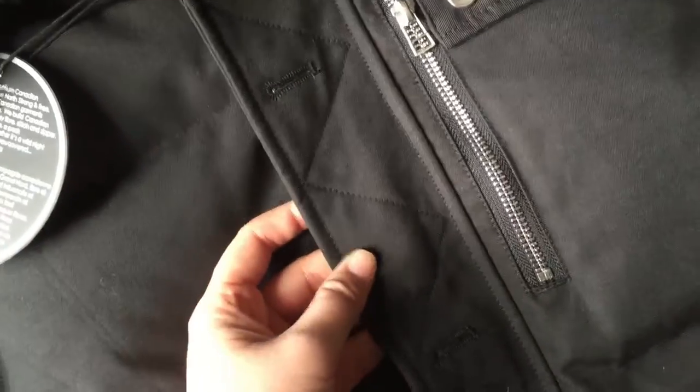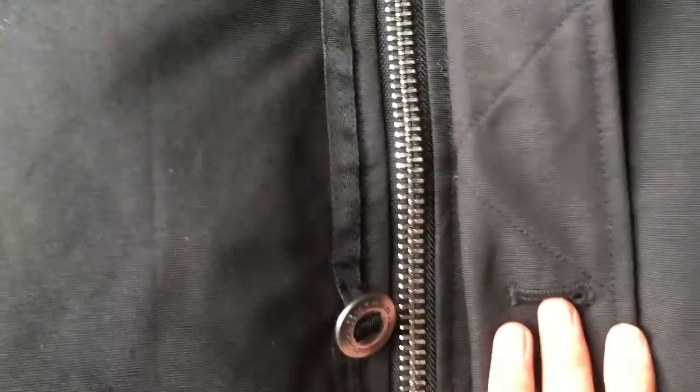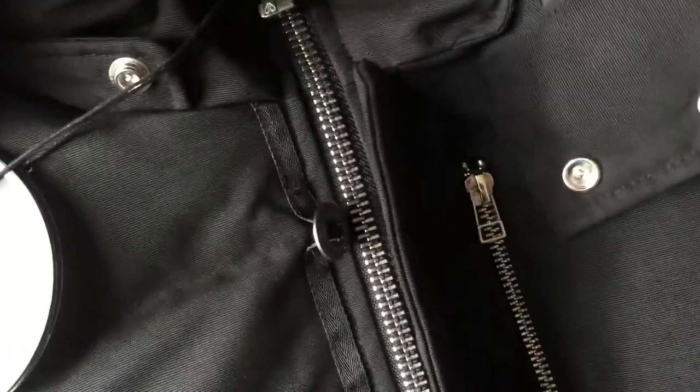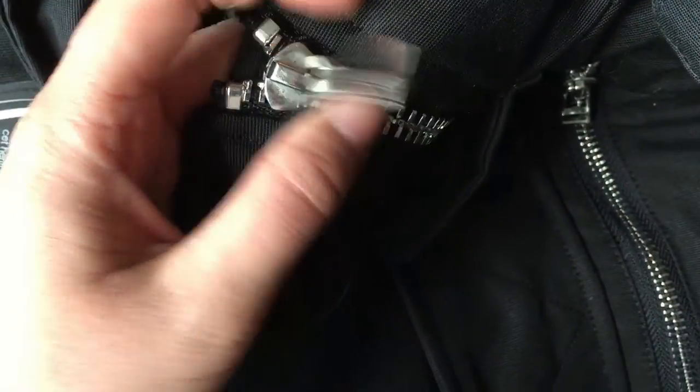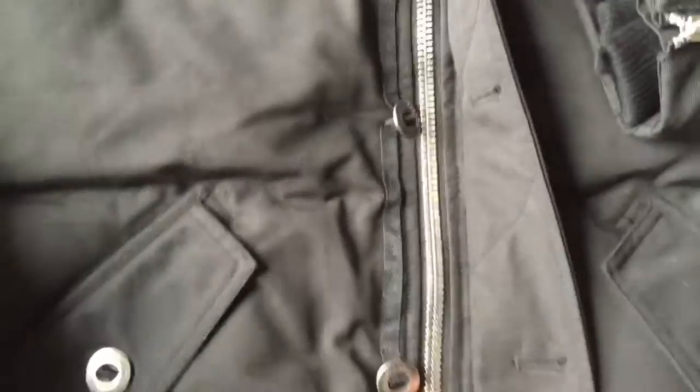Check the stitching here — really nice stitching. And then check the zipper. This is the retail one; it uses a YKK zipper. Let me show you this zipper — this is the special zipper. And here, you can see it's a YKK zipper. Very nice.